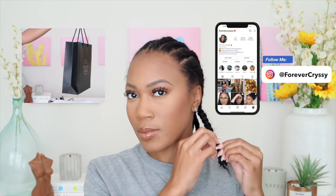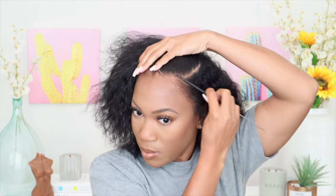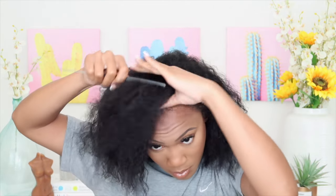Hey babies, welcome back to my channel! If you are new here, welcome — now is a good time to go ahead and subscribe. Today's video is in collaboration with True Glory. If you guys are from Atlanta, y'all know they were like the go-to wig and bundle company since the beginning of time, so I collaborated with them today to show you this really cute side part quick weave.